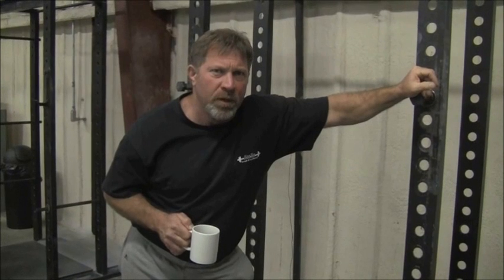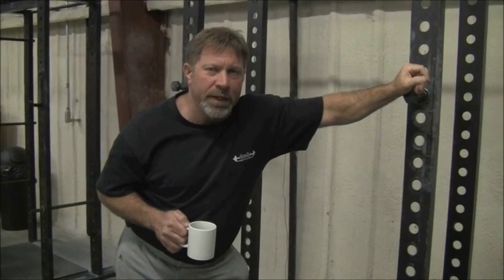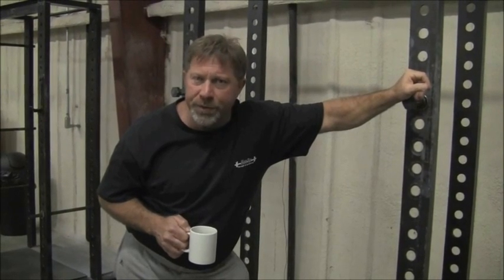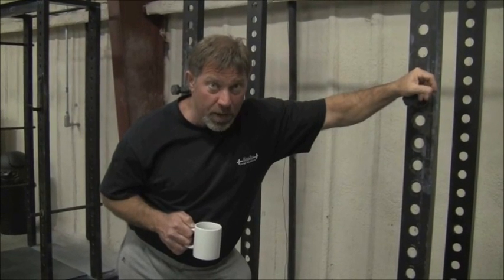Calluses are an important part of the adaptation to barbell training. Calluses are what protects your hands, and it's important to develop calluses on your hands, but it's also important to take care of your hands so that they don't get torn up.